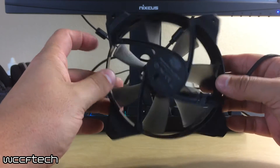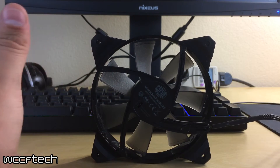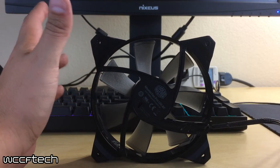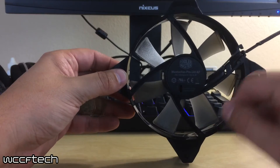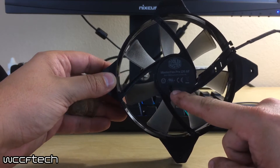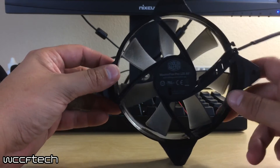Another nice thing about these is they do not include a low noise adapter or fan speed reducer, and they carry a wide range of PWM. Each one also has a selectable maximum RPM, so you can select the maximum RPM that each fan can run.